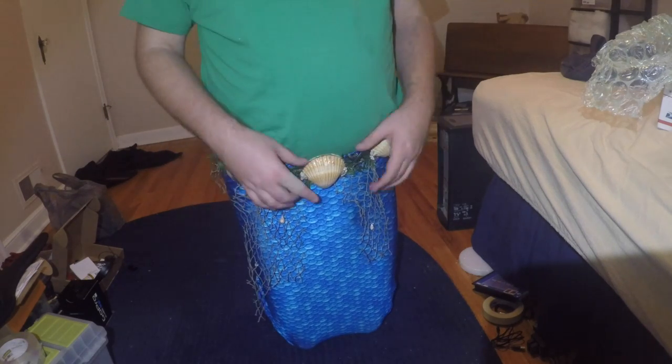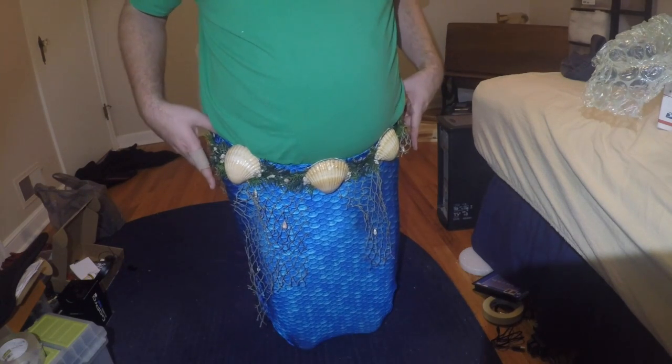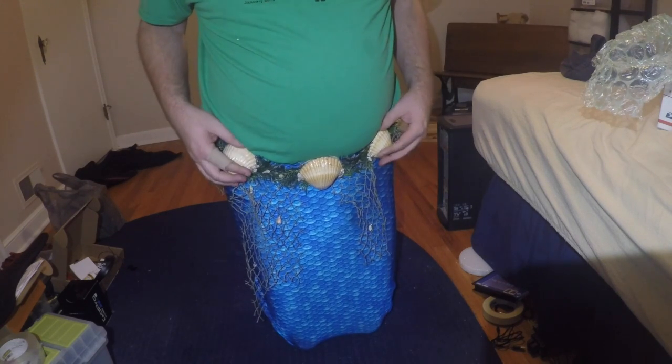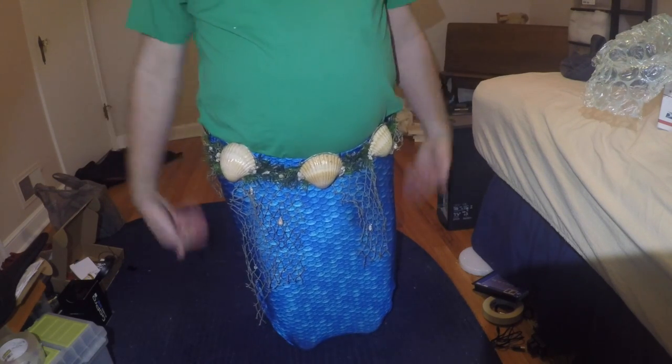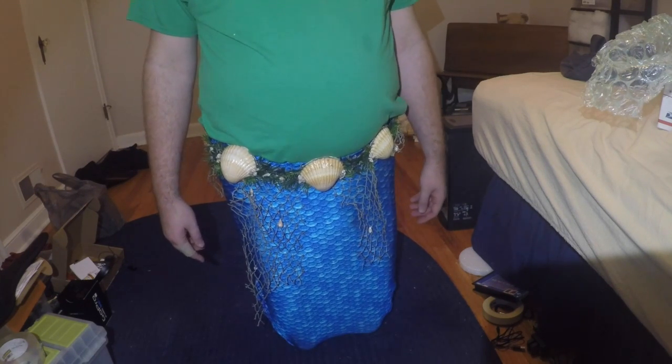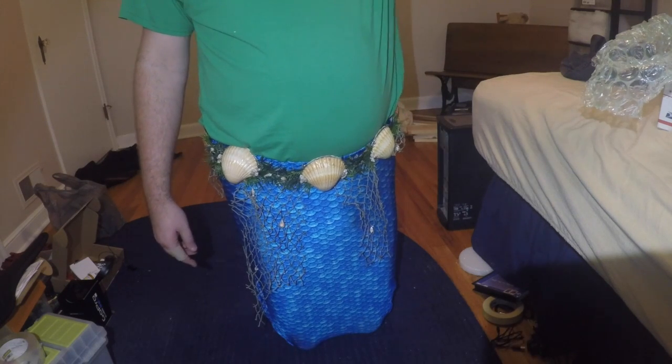Because my waist when I bought this was too big, and I've been losing weight since. I'm hoping this will help keep the tail from sliding down whenever I swim. A lot of mermaids wear belts, not necessarily weight belts. Do you wear some kind of belt?